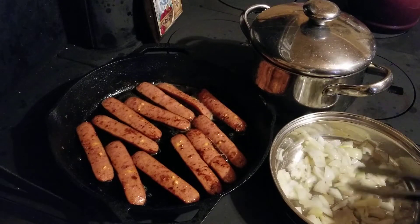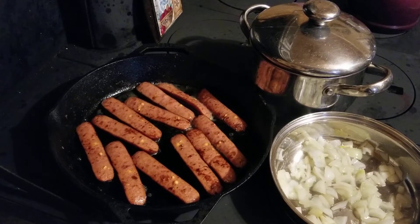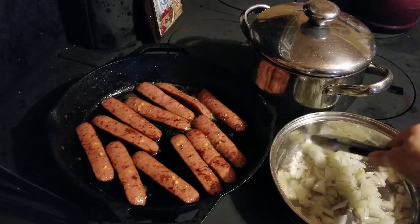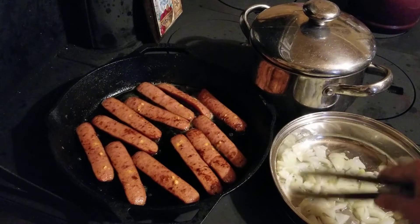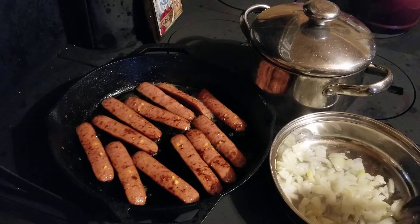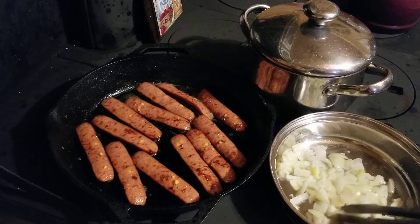My mom used to make liver and onions at least once a week when I was a child, and my sisters later told me as adults they hated it. But I had low iron — it was a deficiency I was born with. When I was an infant I wasn't taking any milk, and the doctor at the time told my dad that if he could find a goat farmer and give me goat's milk it would help me. And it indeed did help — I'm still here and healthy. I'm so thankful for that Indian doctor that my dad trusted.